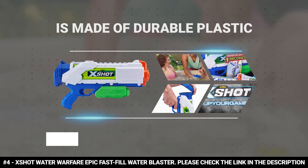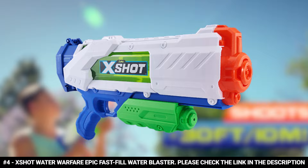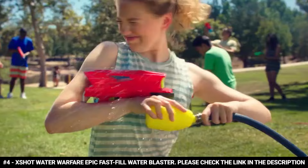The X-Shot Water Warfare Epic Fast Fill Water Blaster is made of durable plastic. It features X-Shot Fast Fill Rapid Seal technology that fills the blaster with water in just one second, making it the fastest filling water blaster ever created. All you have to do is dunk the water gun, pull the hammer, fill, and release the hammer to seal the blaster. It boasts a water capacity of 220 milliliters and a multi-stream mode that lets you twist the nozzle to blast different types of water streams at targets.